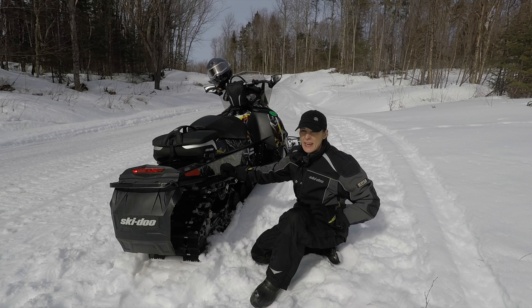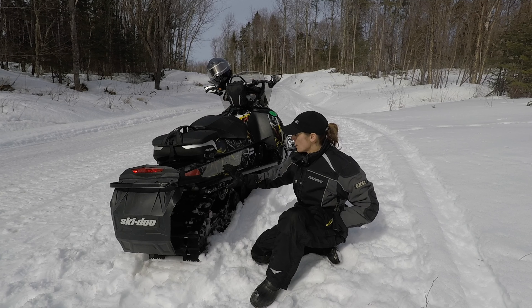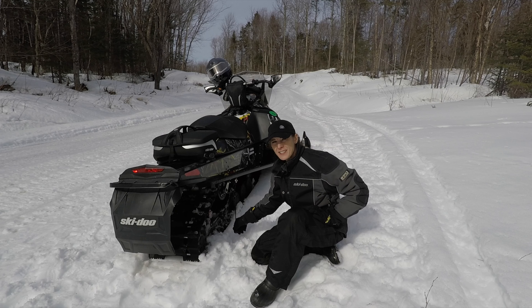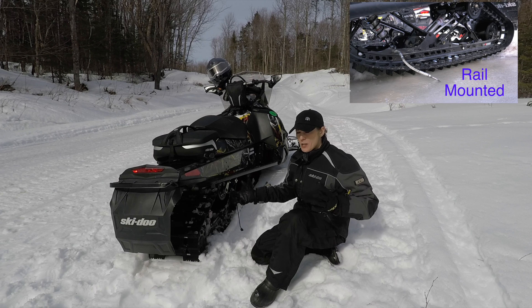Talking about scratchers and why you might need them, what scratchers are. On my snowmobile it's this right here — when I let it down it's basically a piece of metal on a spring, and when I'm going down the trail there's one on each side. It literally scratches the surface so that more snow can get up into the tunnel.